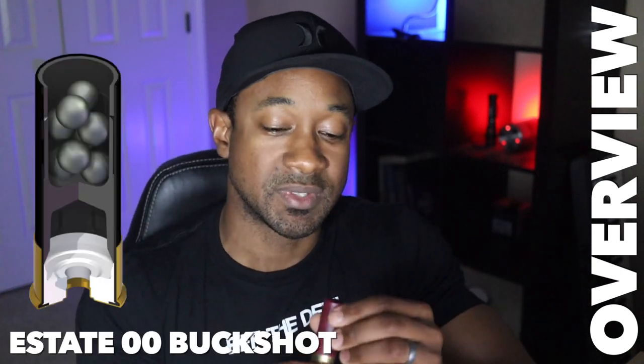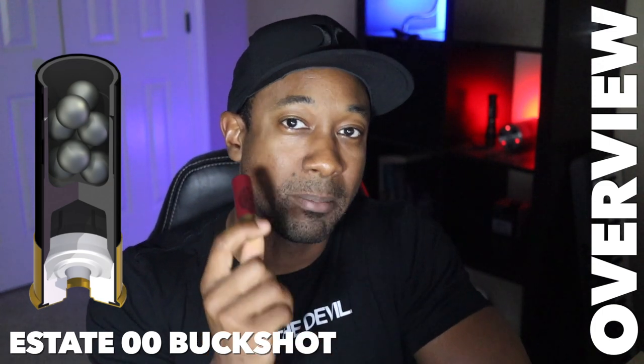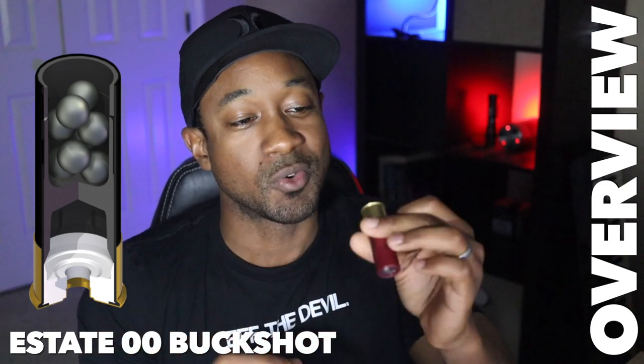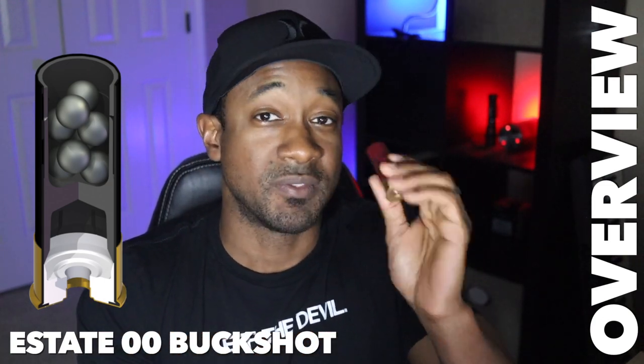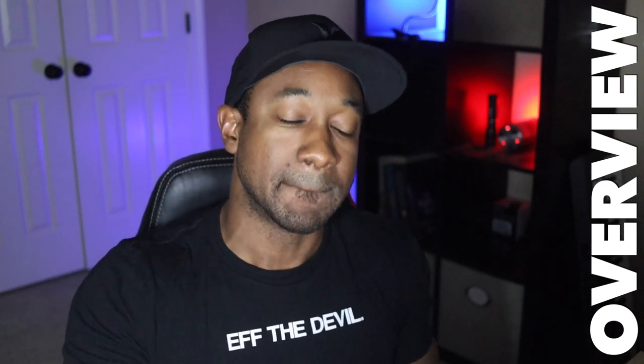The next round we're comparing to is the Estate two-and-three-quarters nine-pellet double-0 buck. This is not plated — just your standard tried-and-true double-0 buck round that's been in circulation for about a century. One great thing about standard double-0 buck is that you can find it just about anywhere, especially when ammo availability is low. You'll almost always be able to find double-0 buck, and I really like it for that reason.